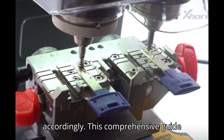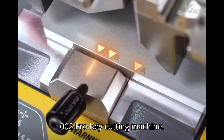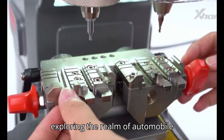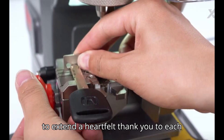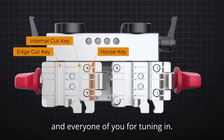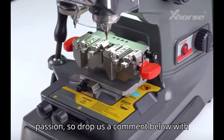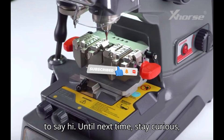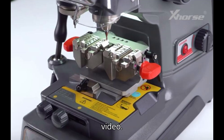This comprehensive guide ensures smooth operation and maximizes the capabilities of the Xhorse Condor XC-002 Pro Key Cutting Machine. As we wrap up, I want to extend a heartfelt thank you to each and every one of you for tuning in. Your feedback fuels our passion, so drop us a comment below with your thoughts, suggestions, or even just to say hi. Until next time, stay curious, stay passionate, and keep those engines running smoothly. See you in the next video.